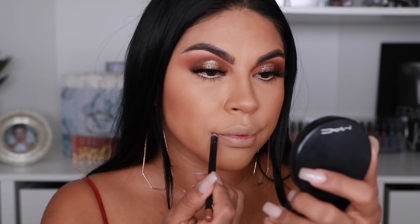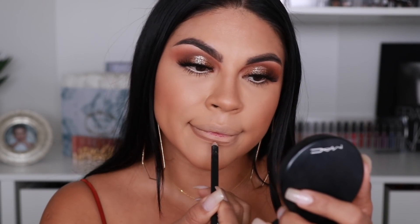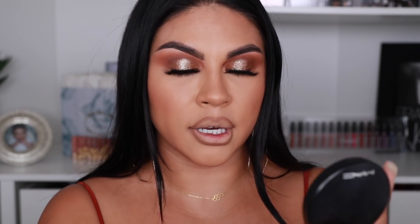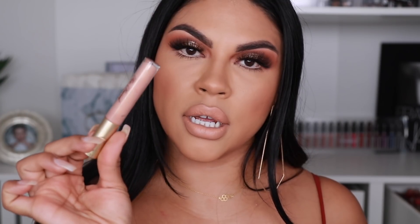For my lips I'm going to go in with Sweet Tea by Morphe. I love this lip liner because it defines my lips really well and it's dark enough where I can still blend it in to make it look very natural — it just glides on like butter. Then I'm going to go in with the Dose of Colors collab with Desi and Katie — this is my all-time favorite nude lipstick. My lips are so dry; I've done lip scrubs and it just does not go away.